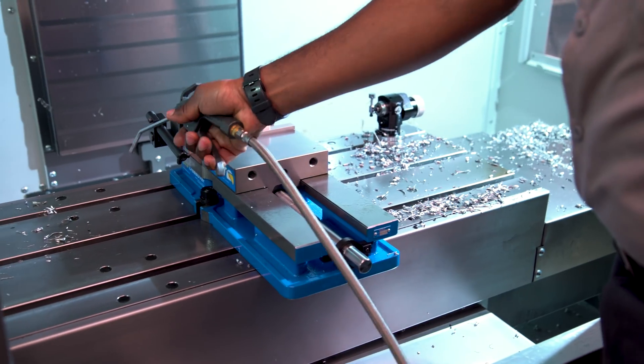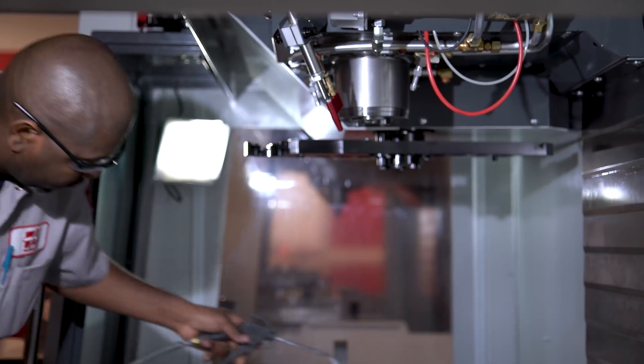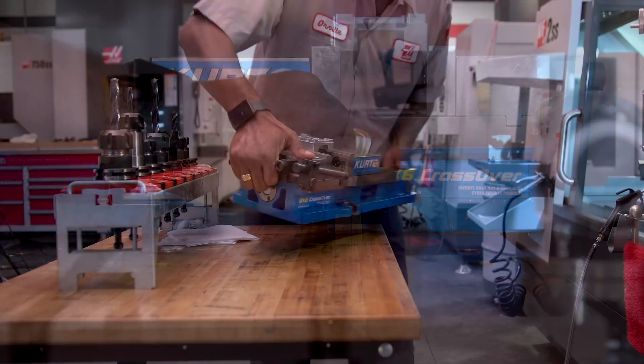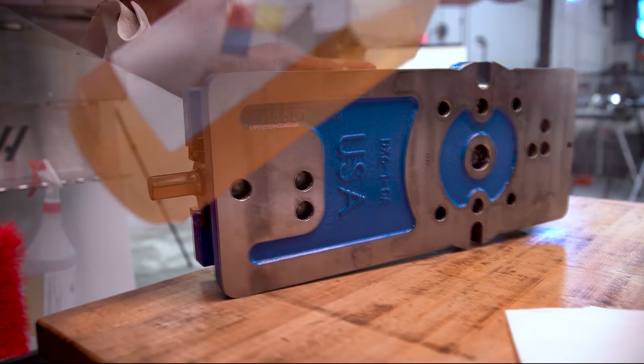Next, remove all chips from the machine table and the enclosure as well. If possible, remove all vices and fixtures from the machine table. Clean them and spray them with rust preventative.